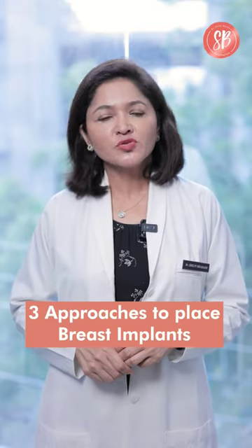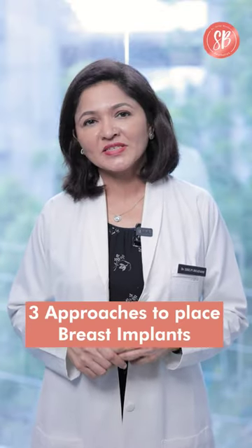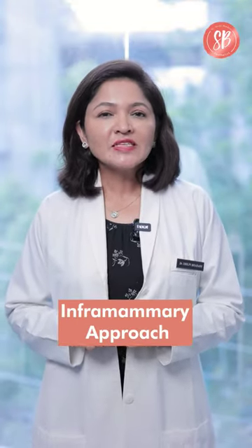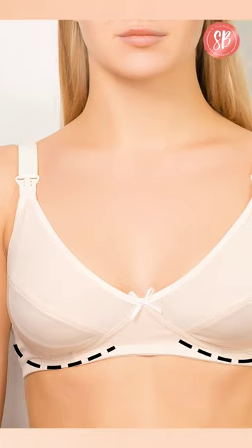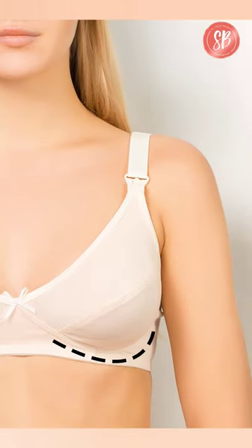There are three approaches used to place breast implants for breast enhancement. Number one is the inframammary approach, which means the incision is made under the breast in the breast crease, and this can be well concealed.